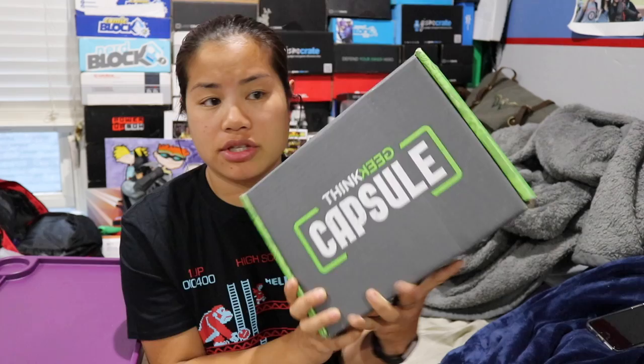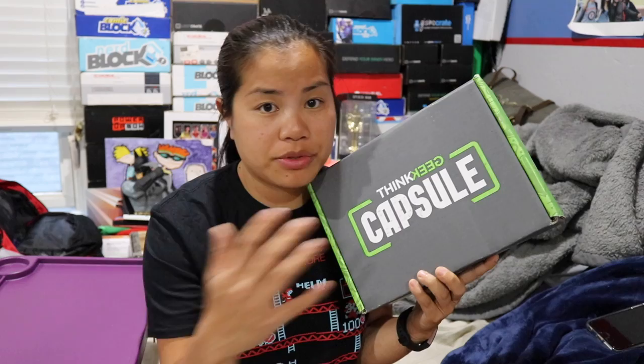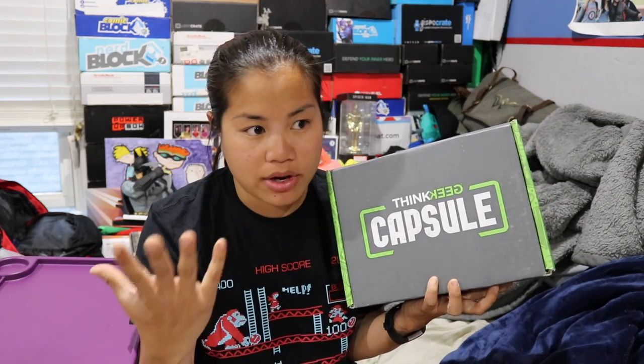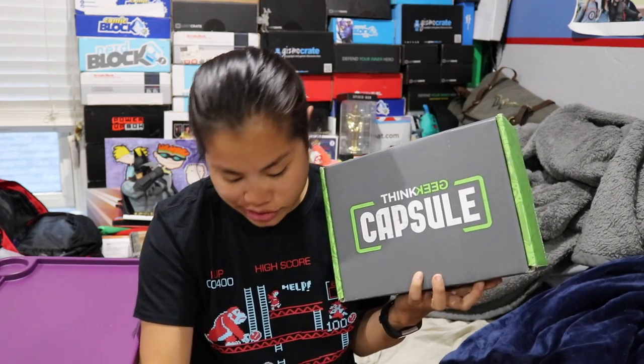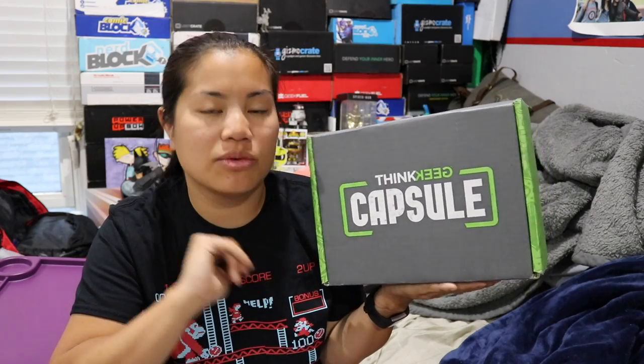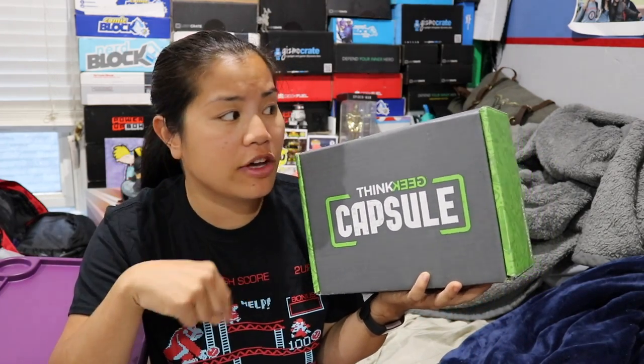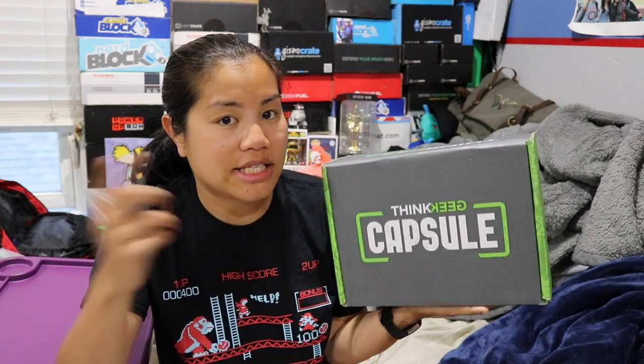They came out with this new box, so this is the first box of the series. It's not a full-on subscription right now — it's only a three-box set. When I got this, there was the option of doing month-to-month or to get all three boxes. It's very simple, straightforward pricing: $24.99 per box plus $5 shipping. I could buy the three-box set, which ended up being about $89.97. It's only coming out for like a summer series — they're probably testing the waters. If you're interested, I'll put all the pricing details in the description below. It is still available, and you can still get the month-to-month plan or a two-box set for $59.98 up front.